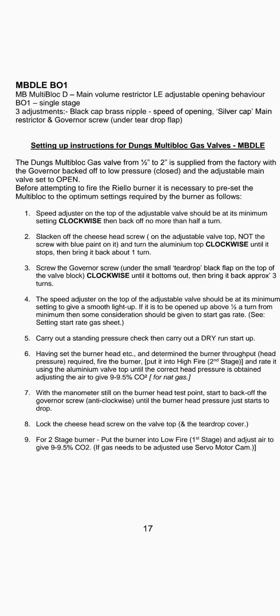Step four for a two-stage burner: put the burner into low fire first stage and adjust the air to give 9.5% CO2. If the gas needs to be adjusted, use the servo motor cam.